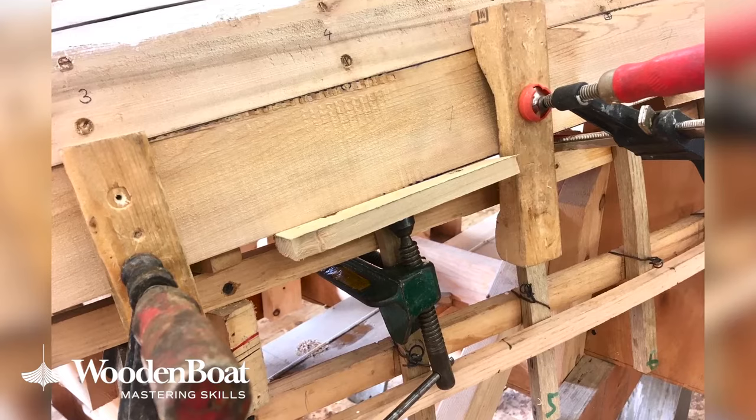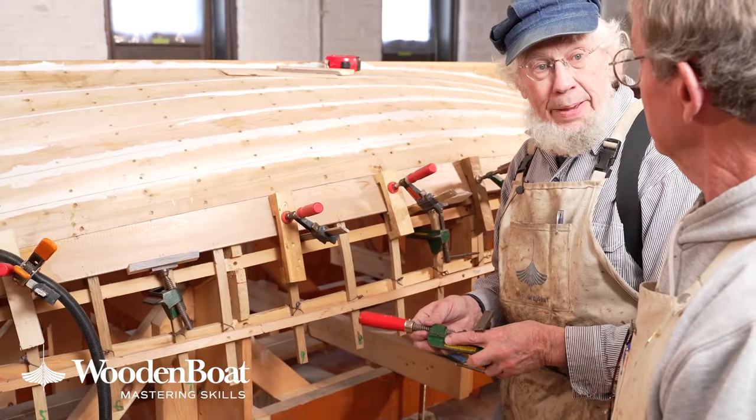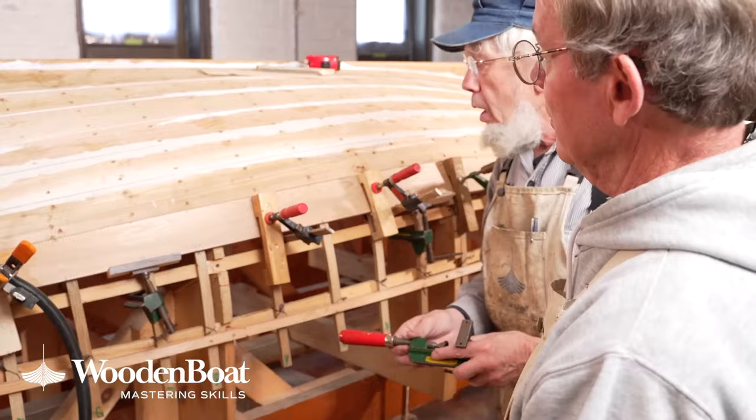These clamps are purpose-made, so there is actually an angle or bevel in them so that they can follow the curvature of the hull. It's a Conant clamp — originally made by Rick Conant, and his grandson is now making these. We can provide addresses for that later on. They're a wonderful, wonderful device.